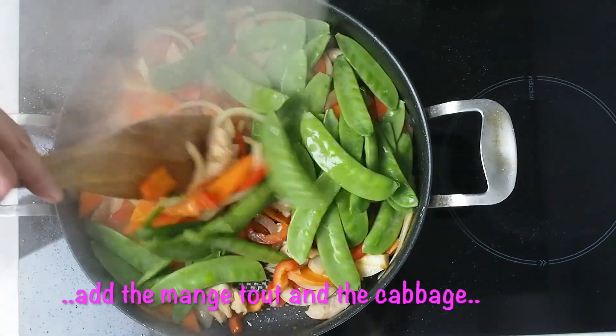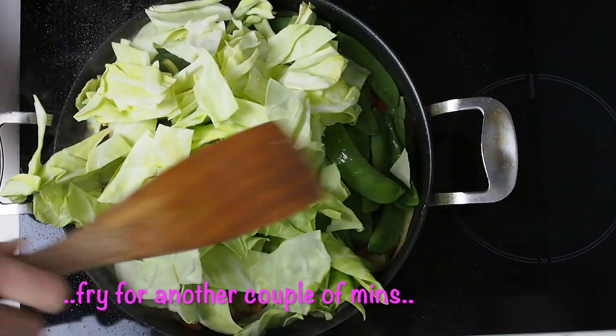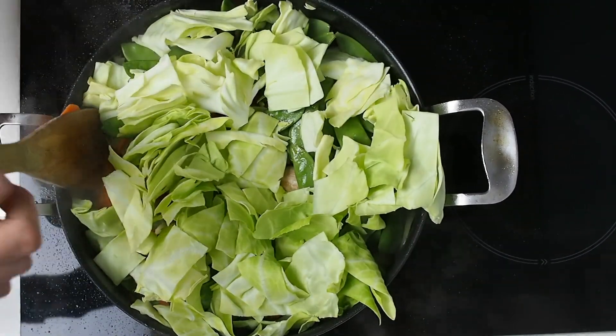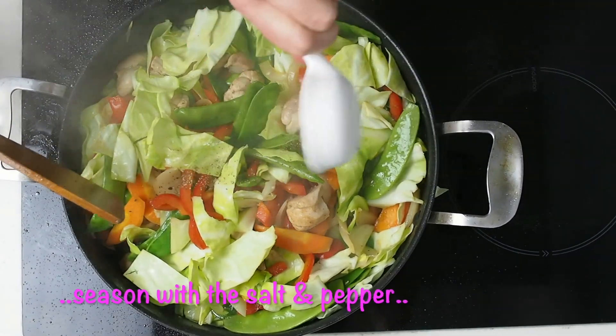Add the mangetout and cabbage leaves and again fry for another couple of minutes. The vegetables will soon cook down. Season with the salt and pepper.